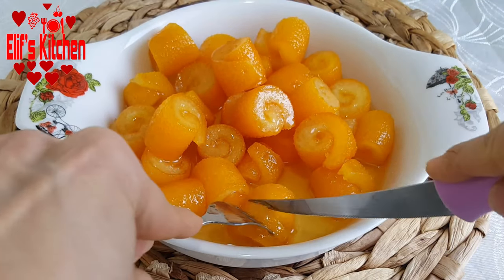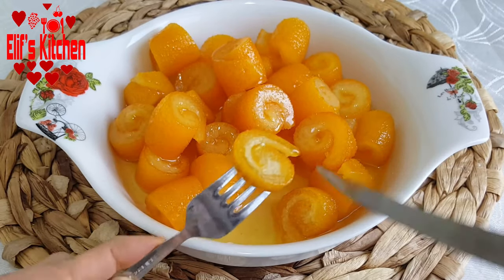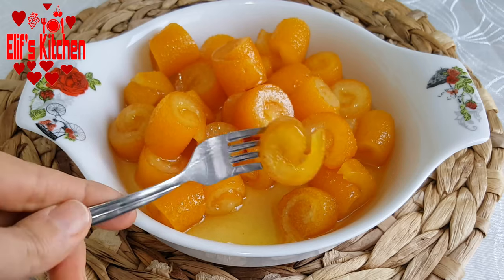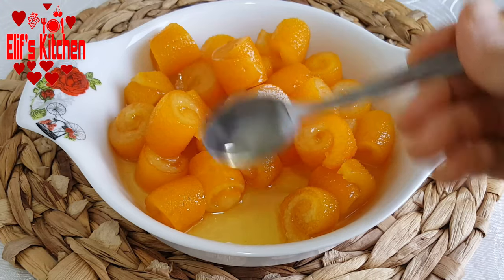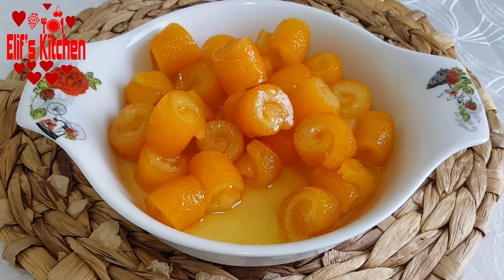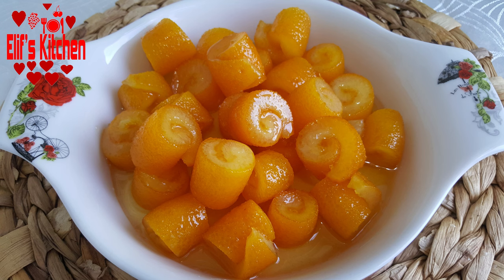The jam is completely cold now — you are seeing it the next day and the consistency is fine. As you can see in the video, I took off the toothpicks. Our orange peel jam has an amazing taste and I strongly recommend you to try it. If you liked my video, please don't forget to like and comment. Thank you for watching. Have a nice day.